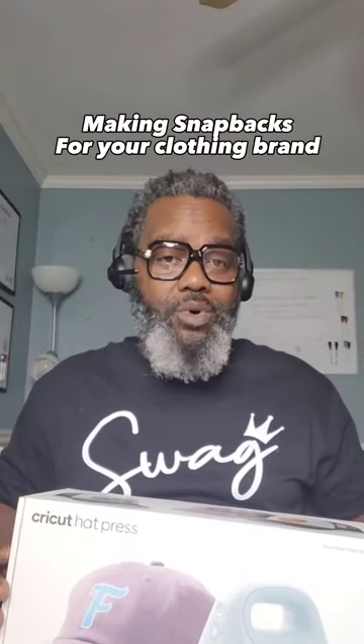Greetings from Willie T's. Want to learn how to make snapbacks using the Cricut hat press? Then check this out.